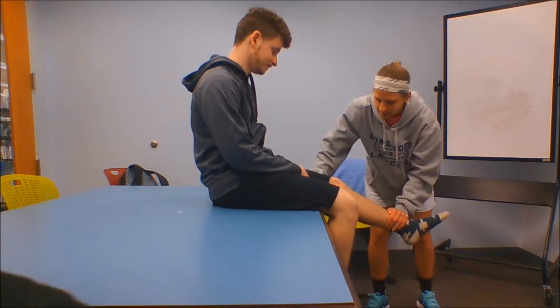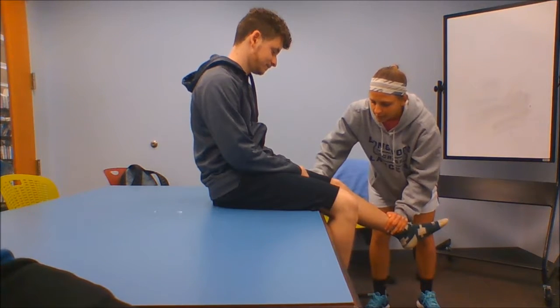Ready? One, two, three, four, five, relax.